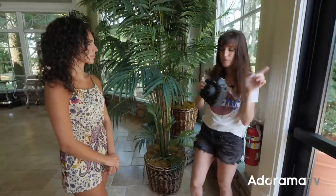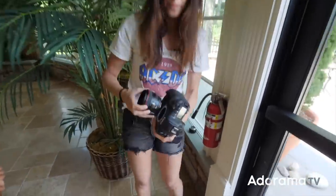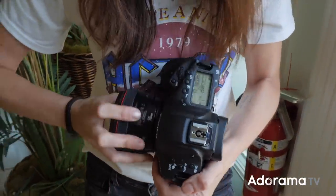Let me take a couple more with these because the videographer was in the light and they were too dark.